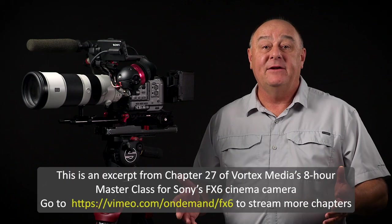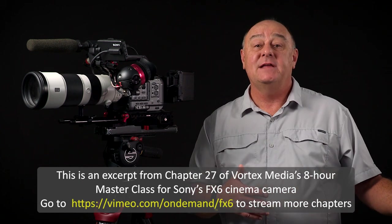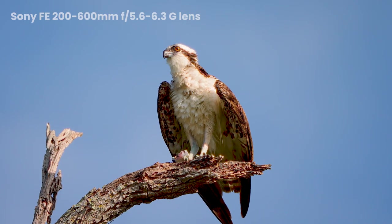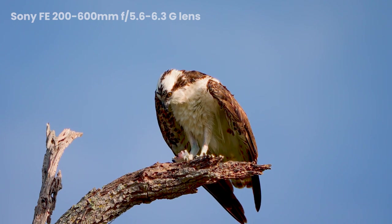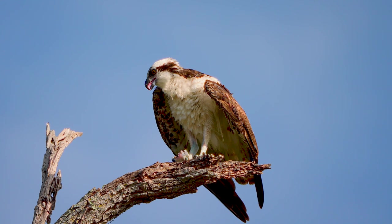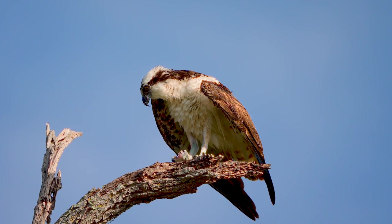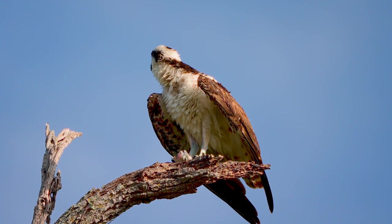For example, you may find yourself waiting for a volcano to explode, a performer to walk onto the stage, or — in the example that I showed in my version 2.0 preview video — waiting for this osprey to take flight. A shot of a bird just sitting on a limb isn't particularly interesting, so what I really wanted to capture was the osprey flying away into the bright blue sky. Experience tells me that the bird might sit there for an hour or more, and I know I won't have any warning when he finally decides to fly away.